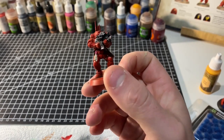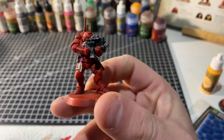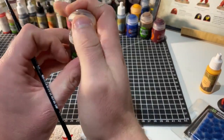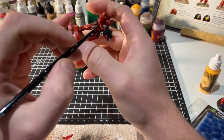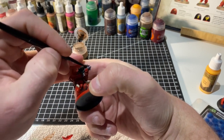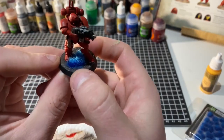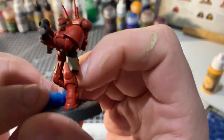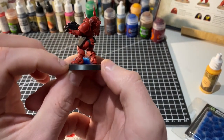Here is our model with all the base coats done. For the final steps, we grab our Agrax Earthshade, give it a good shake, and using a smaller base layer brush we apply the wash over all of the areas we have painted. Let that dry, pop a base on, and there we have it — one fully based Blood Angel with the base painted black, a bit of Stirland Mud with a dry brush of Elven Flesh, and some Hexwraith Flame contrast paint dropped into the eye sockets for a green glow. One tabletop-ready Blood Angel.